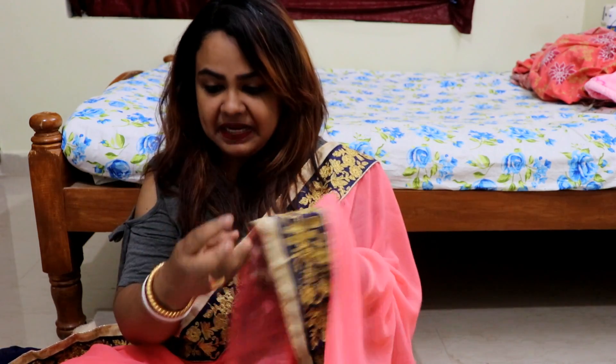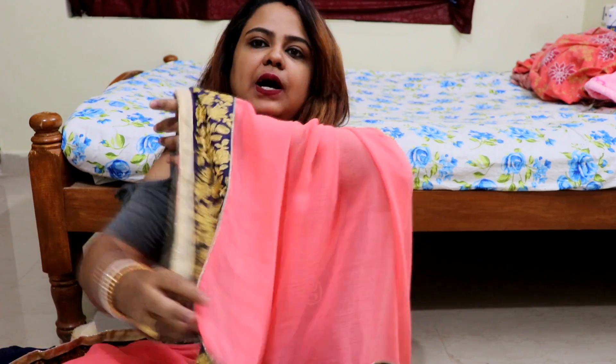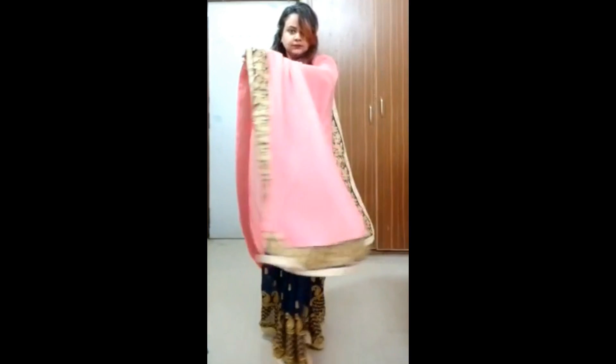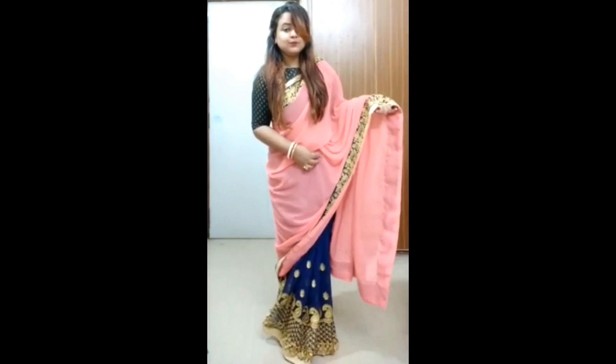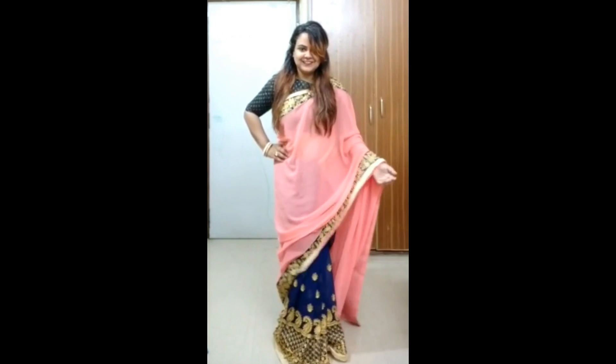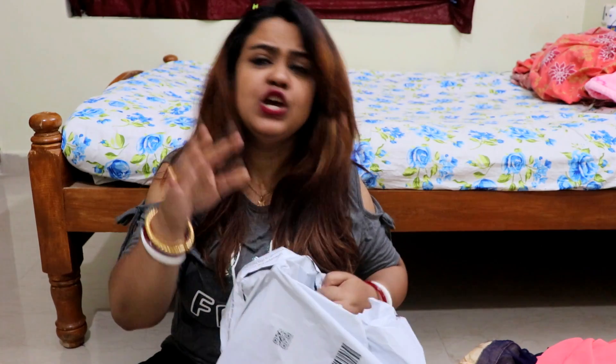I ordered it. The picture on the screen looks very beautiful. It is soft. Overall, with the blouse piece, this is a pink color saree. This one is sold by Yom Creation and it was 1,399 rupees.